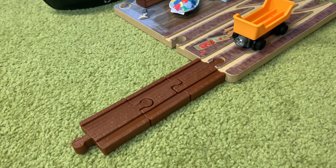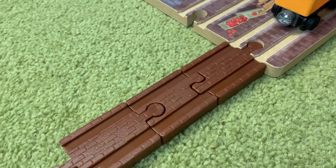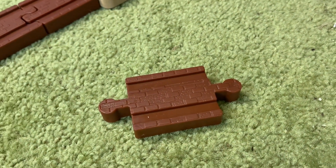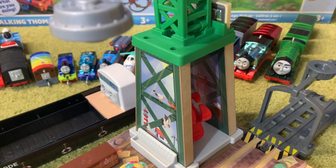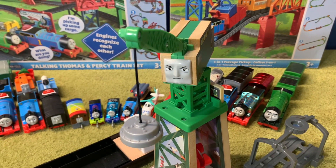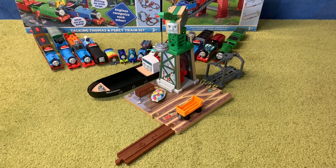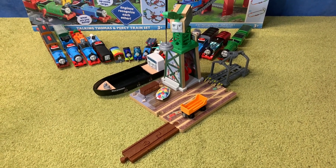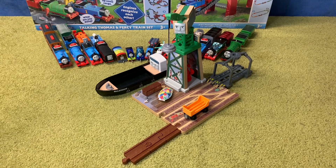Brendam Docks also comes with two track adapters to change from Thomas Wood track to Thomas Wooden Railway track, and it also comes with this piece — I do have one of these in wood, but this is the first plastic one I've got. Overall I am very pleased with Brendam Docks — it is absolutely fantastic and I feel it was money well spent. That's my review of the brand new 2022 Thomas Wooden Railway Brendam Docks. Thank you guys very much for watching, I hope you enjoyed it, and if you did be sure to subscribe and I'll see you all in the next one.